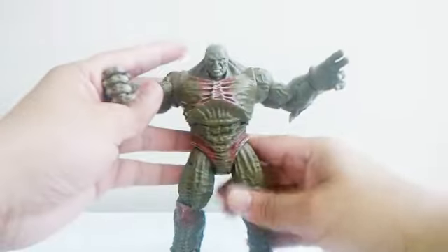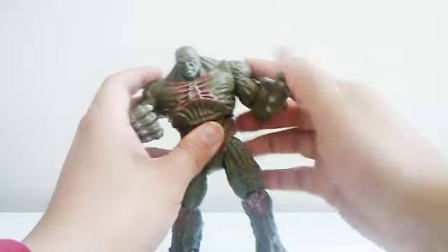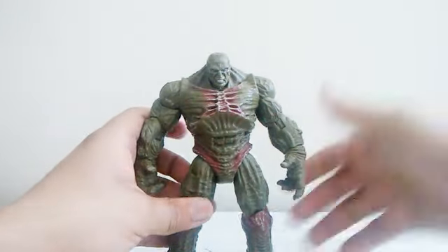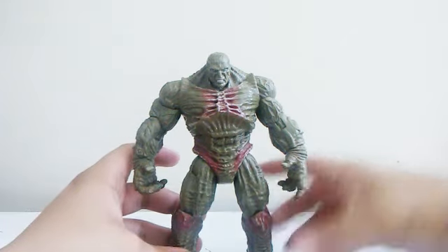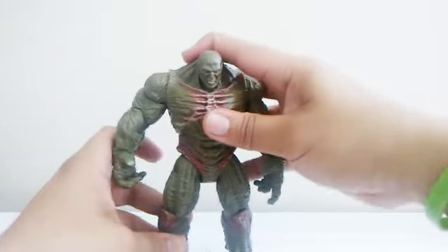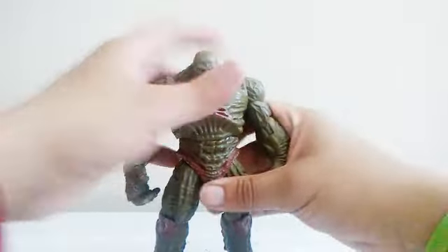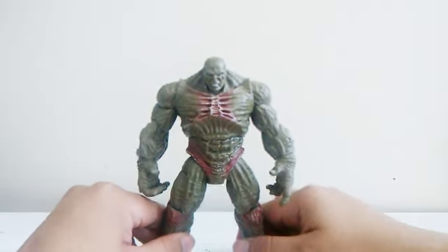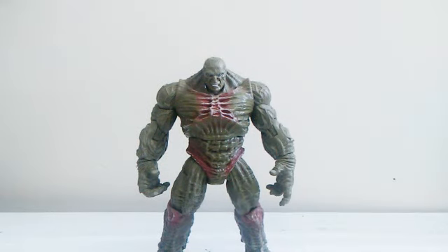Back in 2008, the first MCU movie that came out was Iron Man, followed by the Incredible Hulk — and the one I enjoy the most is the Incredible Hulk. I really love this toy and I'm so glad that I found him at a yard sale. I had this toy around 2018 when I just saw him right there and bought him. I was so lucky to get him.